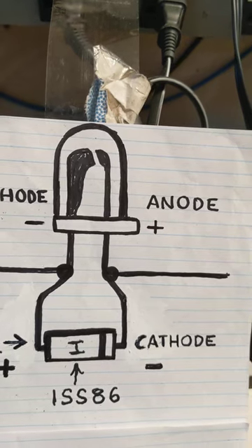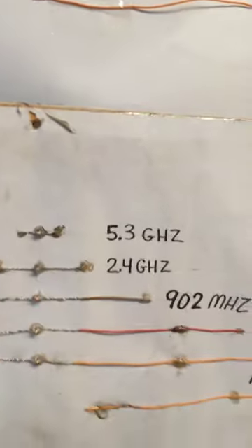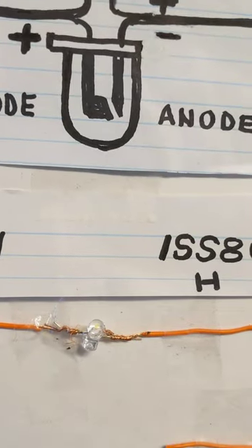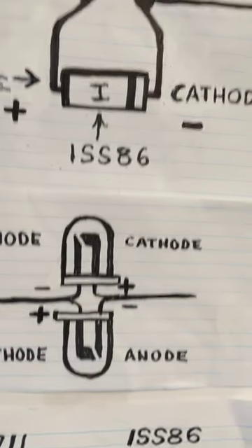Now, I knew you could do this using a diode and an LED and a tuned antenna, as I showed in a previous video, but I didn't realize you could take two ordinary light-emitting diodes and accomplish the same thing. I will say this: the two ordinary LEDs are not near as sensitive as the above circuit.